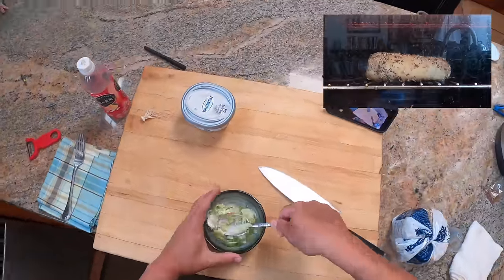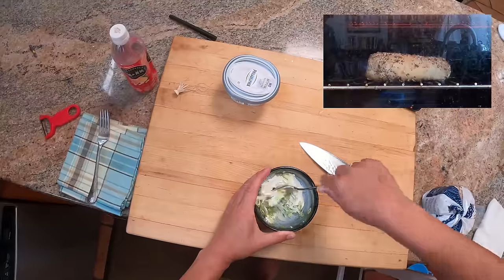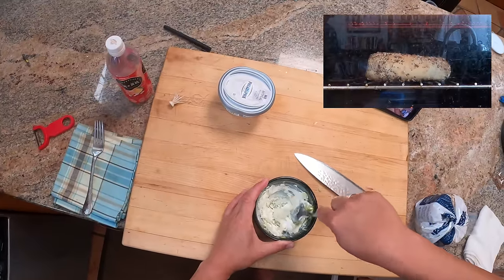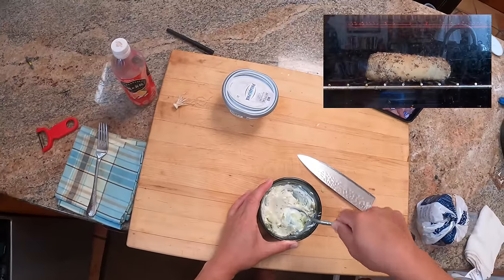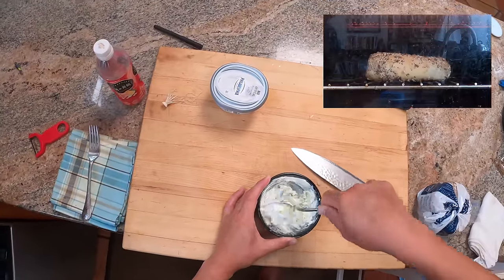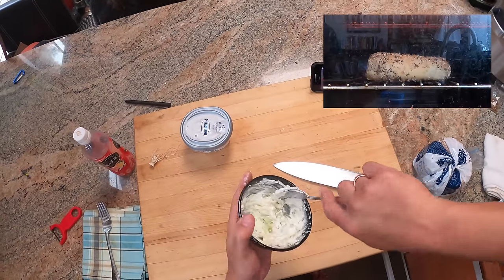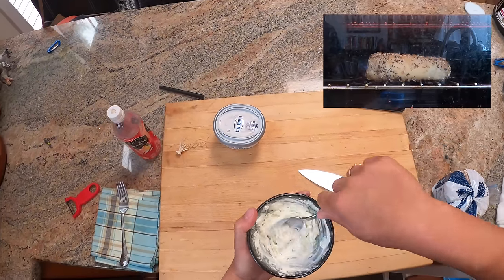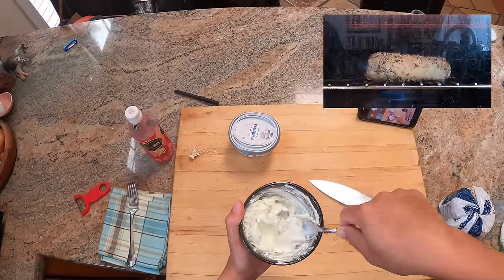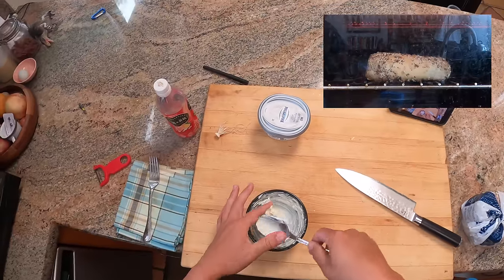But I think if you're going to get a great bagel — say, have someone send you some from New York or Montreal, or if you happen to have a very good local bagel shop — then you really want to maximize that contrast. So what toasting it whole does is it re-crisps the outside, re-tenderizes the inside, and gets you not exactly the same as freshly baked, but about 90% of the way there.